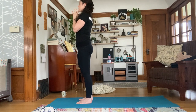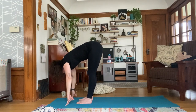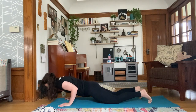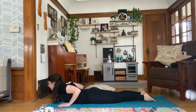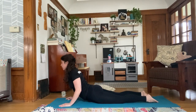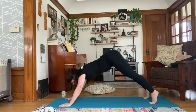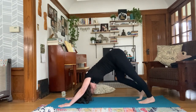Three rounds of sun salutation A to start. Inhale up, exhale swan dive down. Inhale, half-lift. Exhale, land your hands and make your way to plank. From there, shift your shoulders past your wrists, come onto your knees, bend your elbows against your body, and lower all the way down onto your belly. Untuck your toes. Inhale, lift your heart, pull your shoulder blades back. Exhale, come down. Continue with baby or full cobra, exhale, tuck your toes, press up through plank to downward dog. Deep breath in, exhale out the mouth.